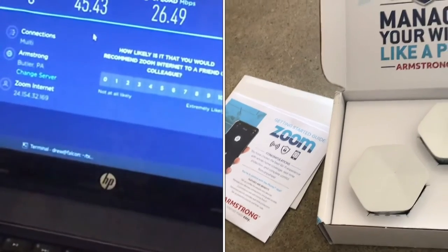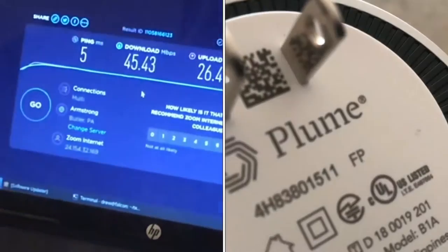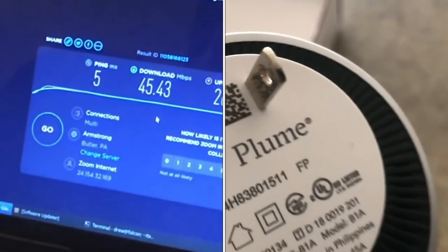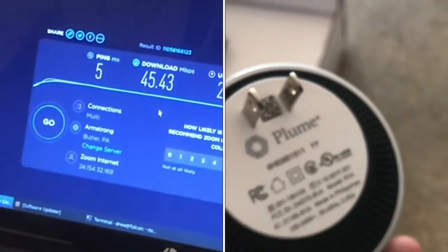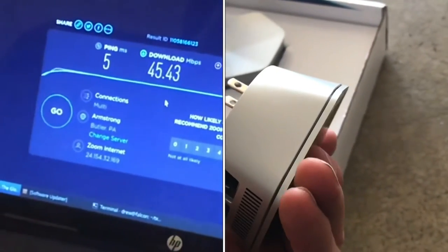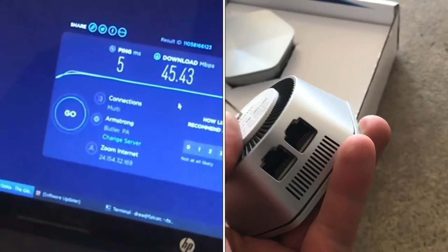On a newer computer, it was getting more like 330 megabits per second without the module, and then with it plugged in about 400. So that is a bit of a difference.